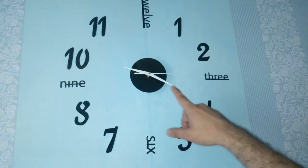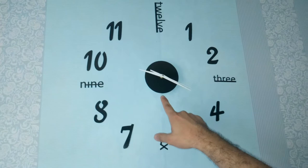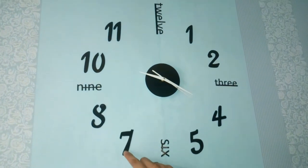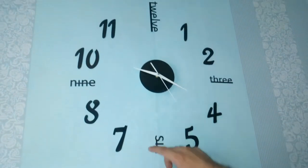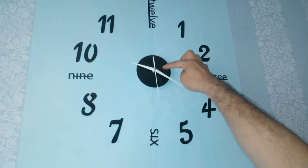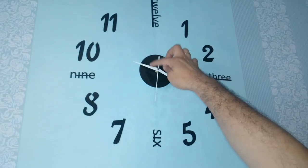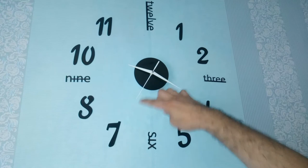We're done building the DIY clock. We removed the plastic covers and stuck it on the wall as you can see. We inserted the small hand, the large hand, and the seconds hand.